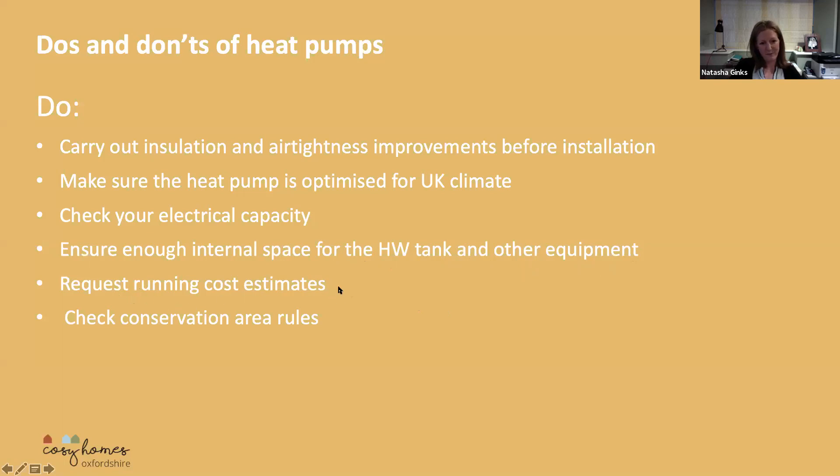Make sure you request running cost estimates. And in conservation areas, just check the rules. A lot of conservation areas will allow heat pumps as part of permitted development, but it's always good to double check that.